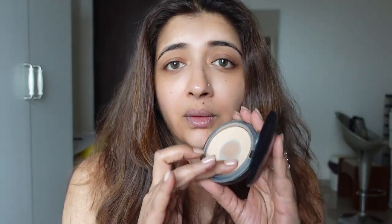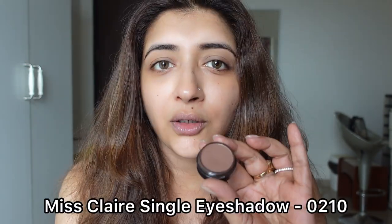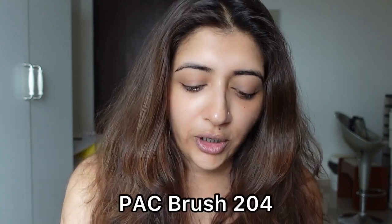I'm going to mattify the top of my eyes with Studio Fix and contour the top of my eyes. It's best done with a skin-tone color — a brown, a light brown, whatever is convenient to you. This is not for the eyeshadow look; it literally contours the top of your eye. I'm using the Misclair 0210 and the PAC 204 brush, and I'm going to contour the top of my eyes without crossing the crease line. You can go for a lighter color also if you want.